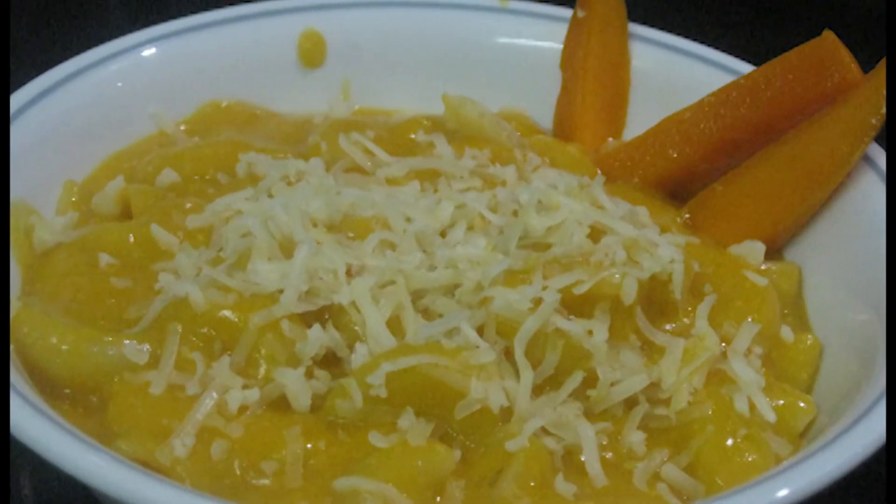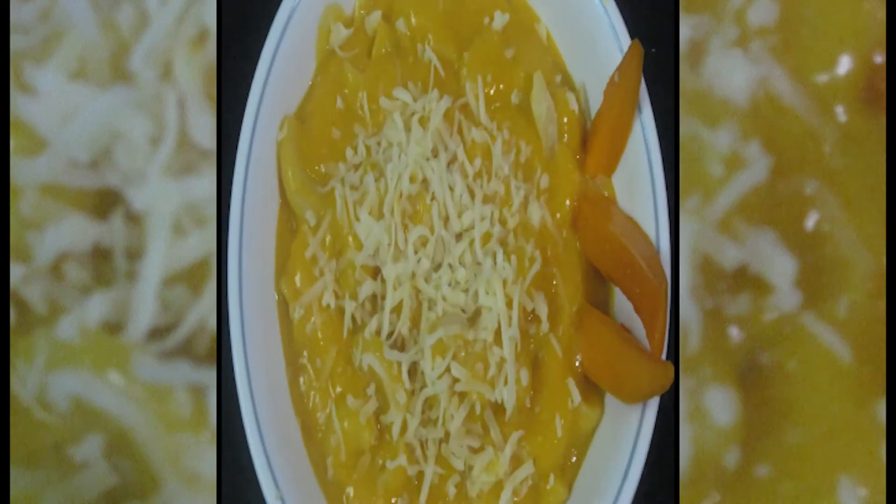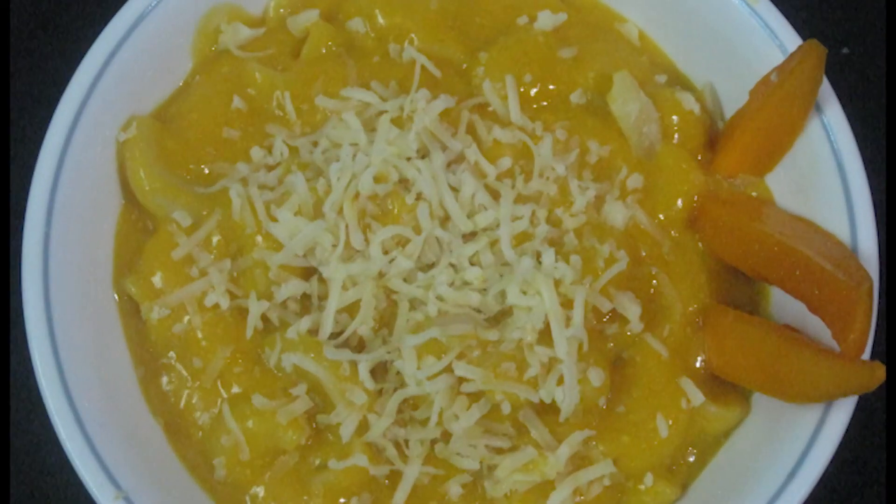I hope your kids will love this recipe. Do try this recipe and share your experience with us in the comment box below. If you like this recipe, please do subscribe to our channel for more such videos. And don't forget to like, share, and comment. Thank you so much for watching.